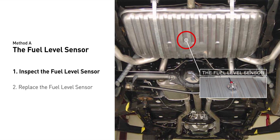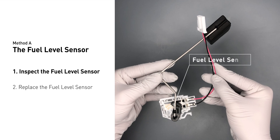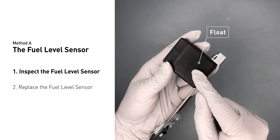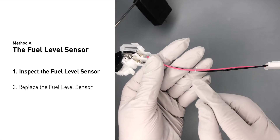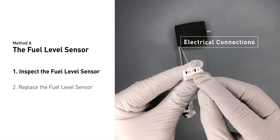The fuel level sensor is usually located in the fuel tank or attached to the fuel pump carrier bracket. First, carefully remove the fuel level sensor from your vehicle. Visually check the fuel level sensor's float, sliding contact, wires, and electrical connections for any damages.